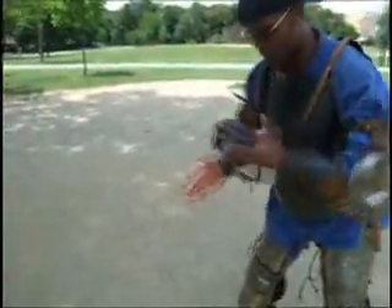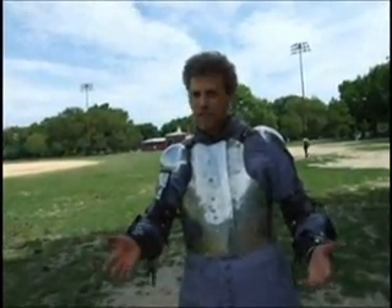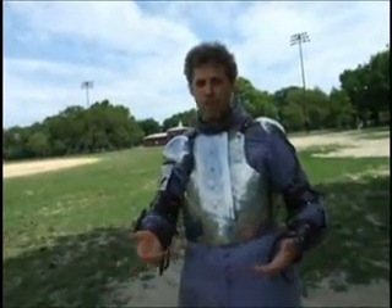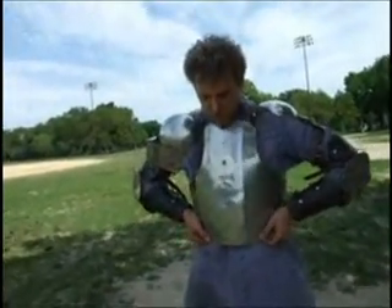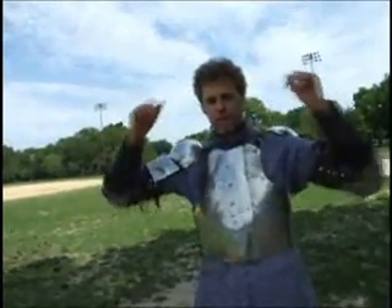But otherwise it's all good. A lot of the armor in the SCA, believe it or not, is made off the rack for efficiency, so that one size fits the most people it can, with the expectation that people will adjust the straps to fit themselves. This armor is great because these front plates can fold in on each other, thereby giving you greater flexibility.